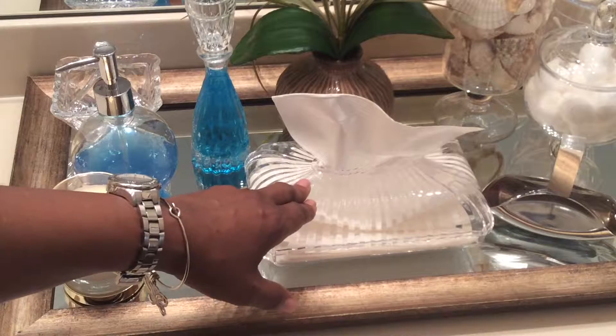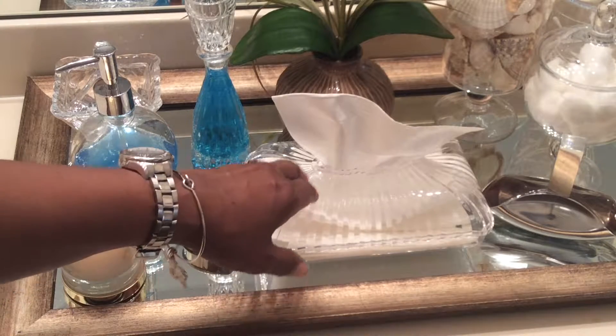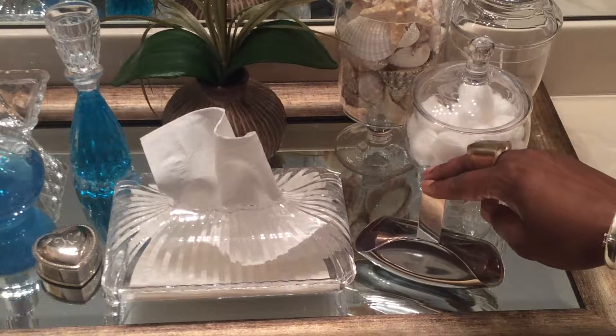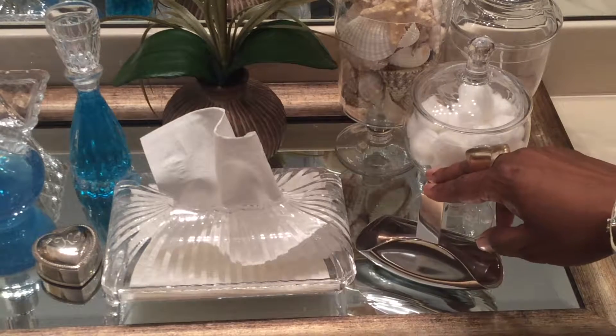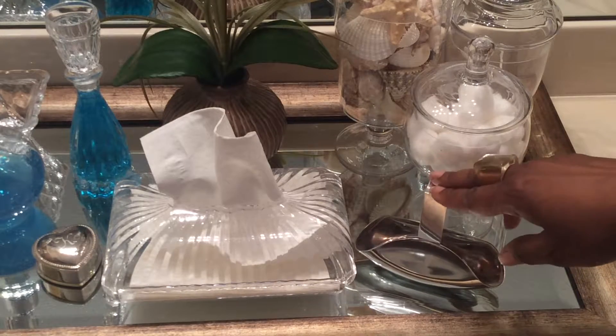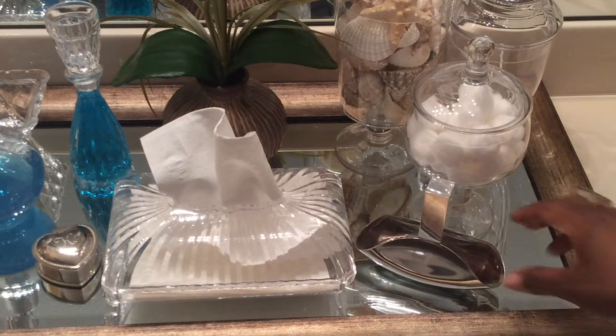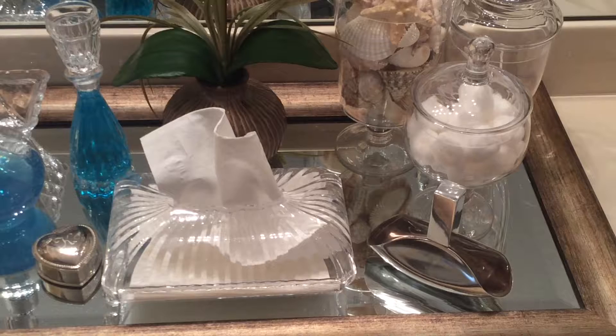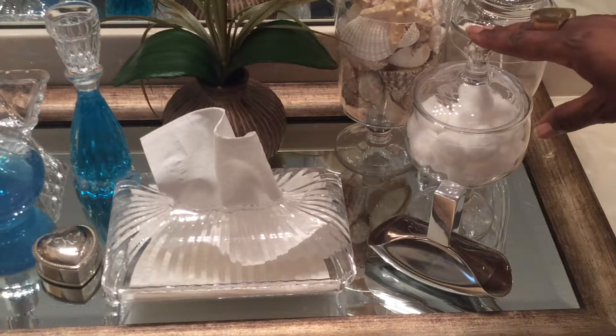This acrylic tissue holder I got from eBay and I get a lot of compliments on it. I love this perfume bottle — it is Euphoria and it was a gift from my daughter, and I thought it looked just fabulous on my tray so I decided to keep it there.